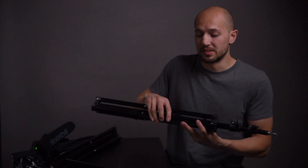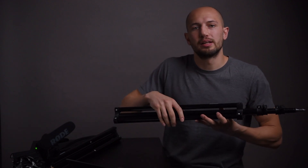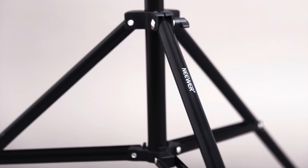Hello everybody and welcome to my review of the 36 to 79 inches lighting stand by Neewer. I'm going to quickly go through the specs with you and then show you how it works and tell you about how it performed.